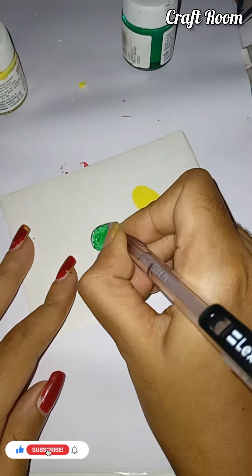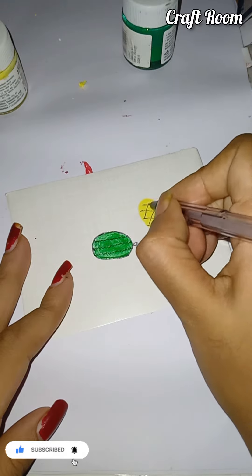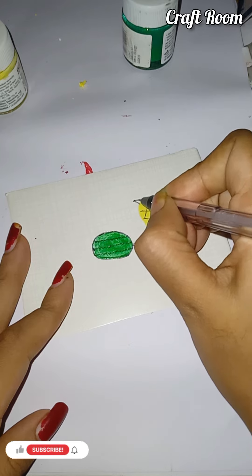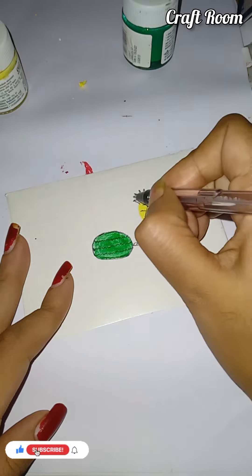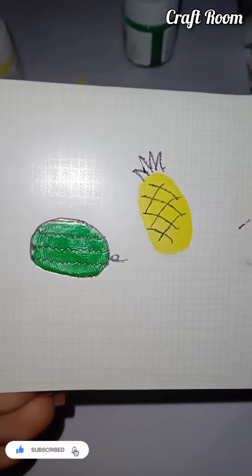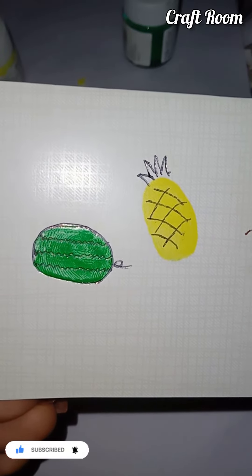This is not a real problem. Also, I have a green brush. Subscribe to my channel and do this. If you get a new piece of paper, thank you.